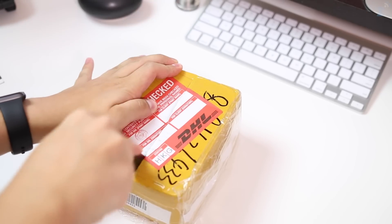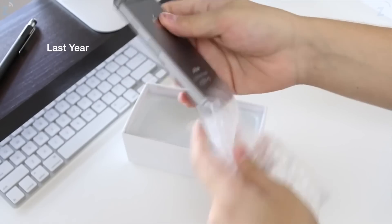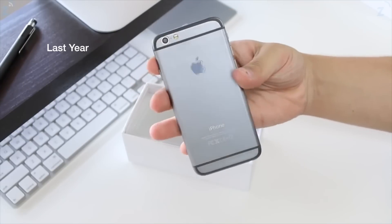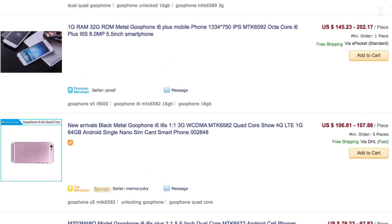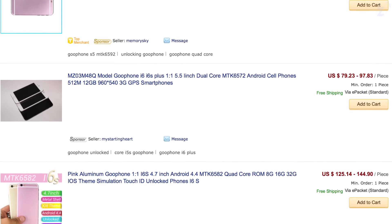Hey guys, Daniel here. Today we're checking out the iPhone 6s clone. I'm very excited because last year I got one and it was a very bad clone — I was basically ripped off. So this year I paid around $140 again, and I got this one on DHgate. It's available on a bunch of websites like that, and I got the iPhone 6s clone in the space gray color.